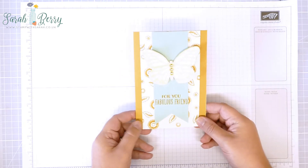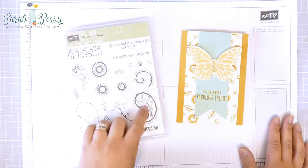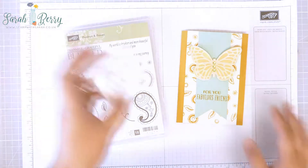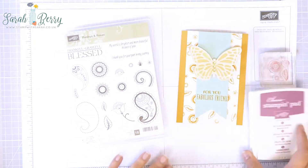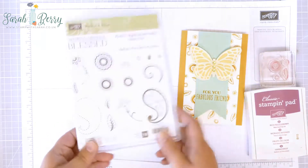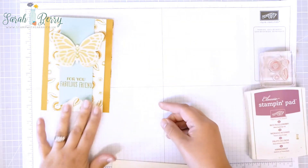This card is based around the new stamp set called Paisley's and Posies. You've got lots of lovely shapes in here and I've just chosen some of the smaller ones, grouping them together so I can stamp them all together. I'm going to stamp them in Rich Razzleberry today. The card I have at the moment is actually Delightful Dijon, so I just thought it would be nice to do a different colour way for you today.